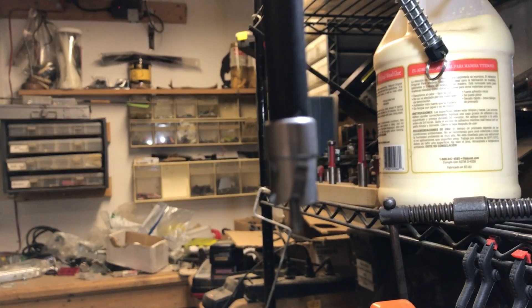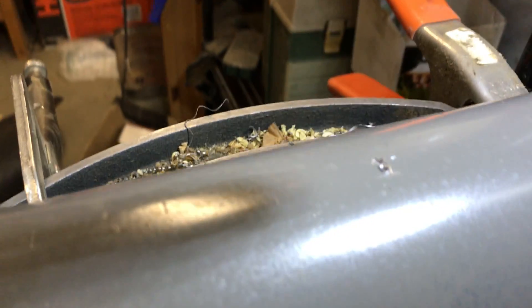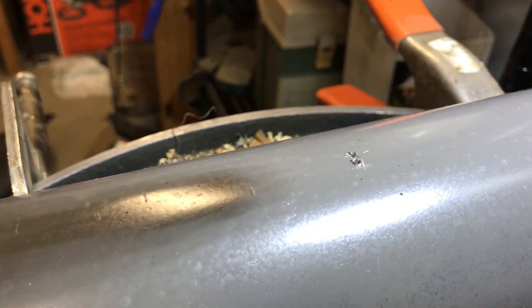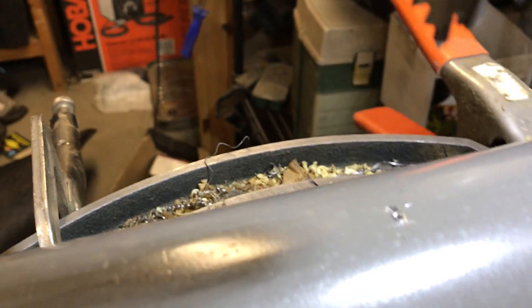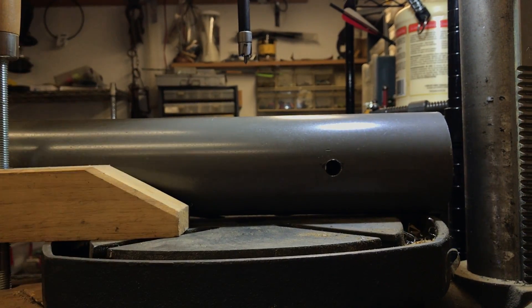In my shop I've got these new annular cutters and I'm going to try to cut a hole in this pipe. I've got a center punch in there — a couple of them, actually kind of messed up — but I'm going to try to get it centered and see how it cuts. Hopefully you'll be able to see this.